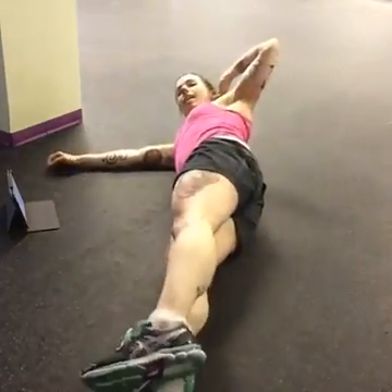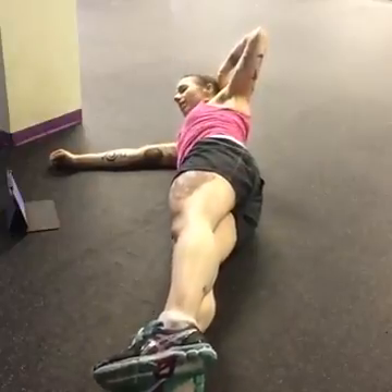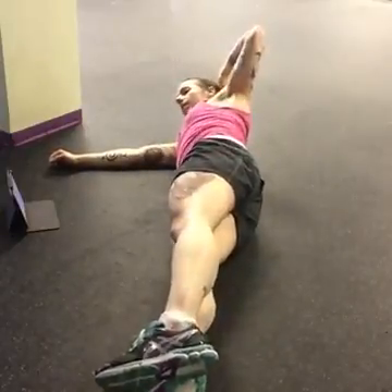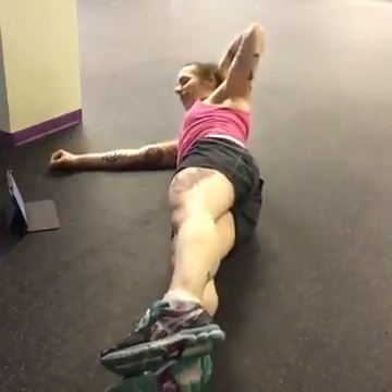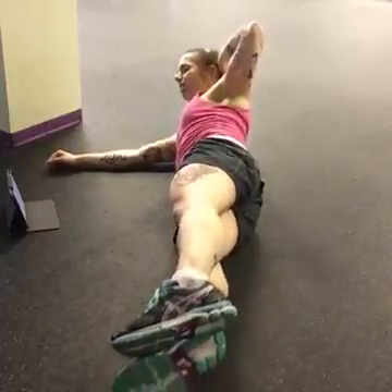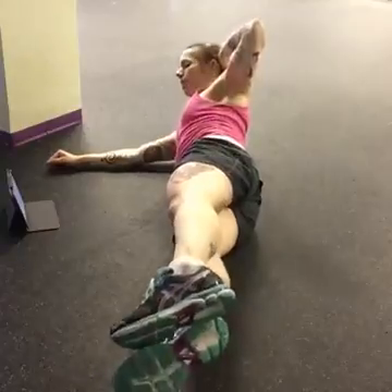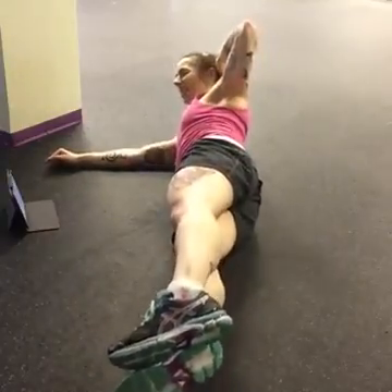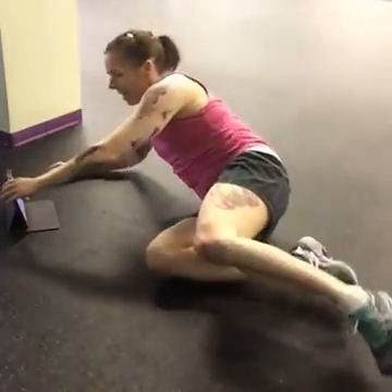Other side — side jackknife. Last exercise, you guys. Abs tight. Exhale as you come up. Good work. Keep going. Last ten seconds. Last four, three, two, and one. And done.